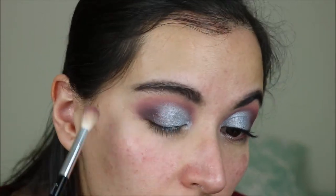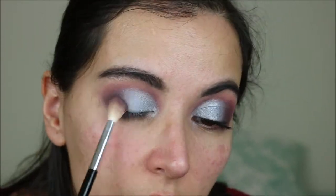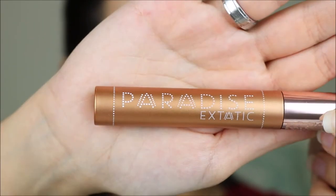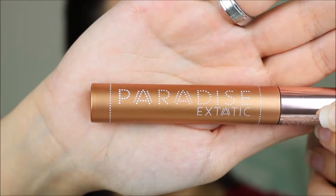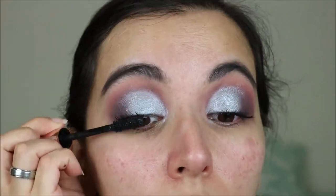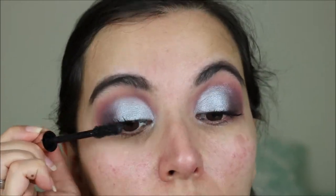On my waterline I've used the Kiko Everlasting Kajal and for mascara I'm using the L'Oreal Paradise Ecstatic. So that is the upper part of my eyes done. I'm just going to do the rest of my face and then come back for the lower lash line.